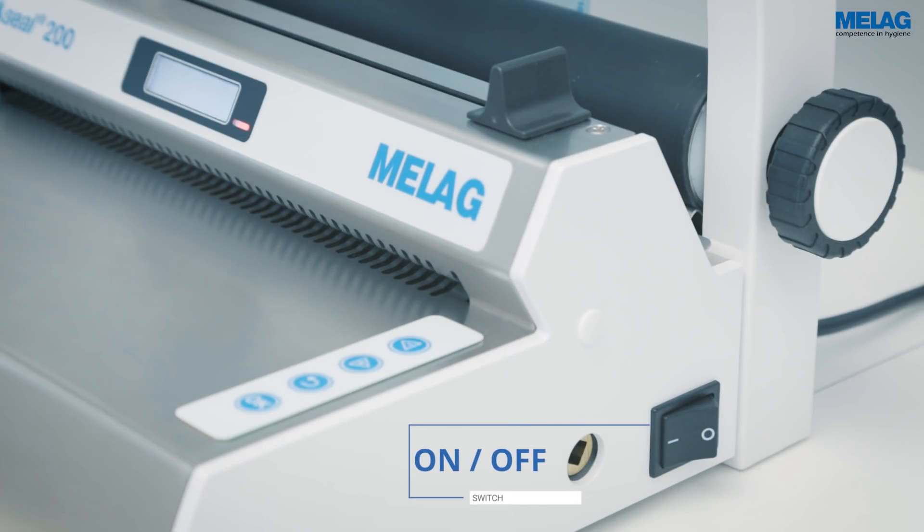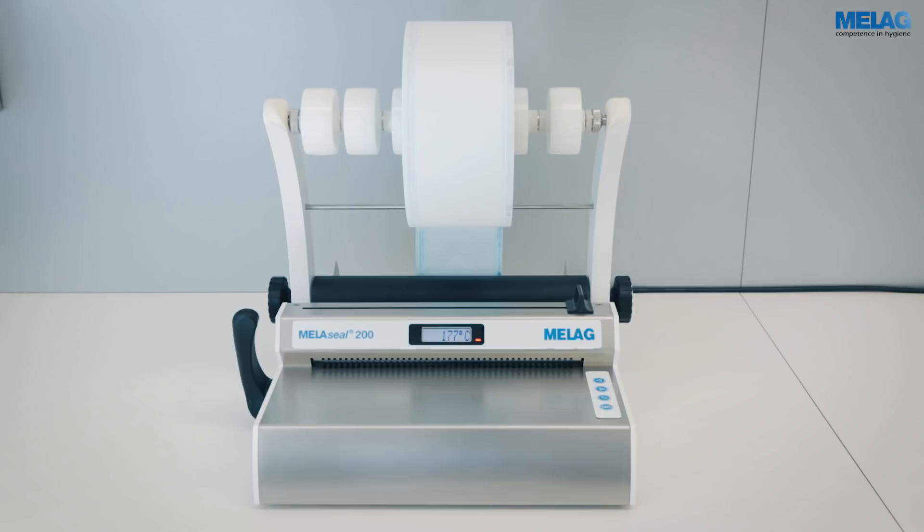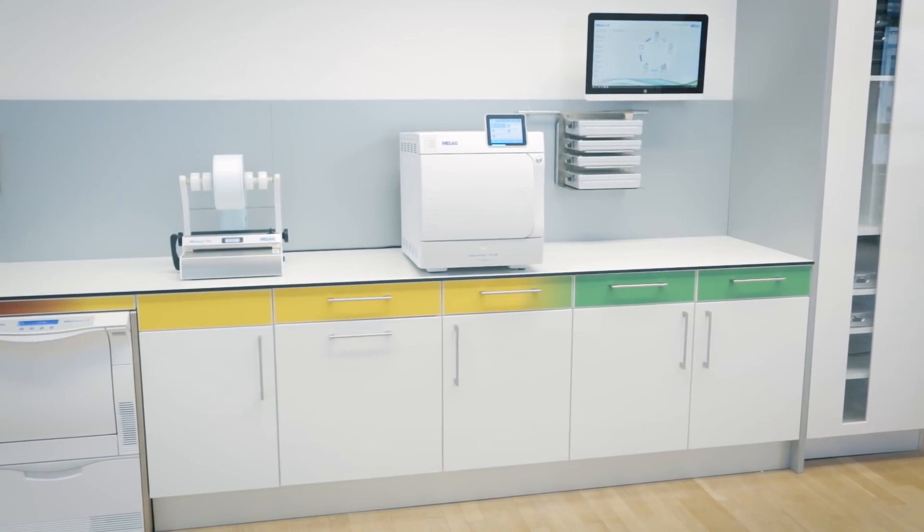The LED will illuminate orange after the MieleSeal 200 has been switched on. The set sealing temperature of 180 degrees will be reached within 90 seconds. The sealing device is ready to operate as soon as the LED illuminates green and the display shows ready.